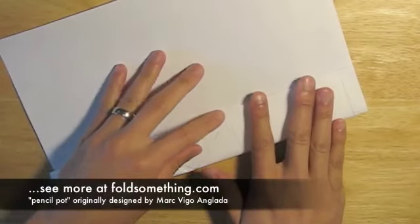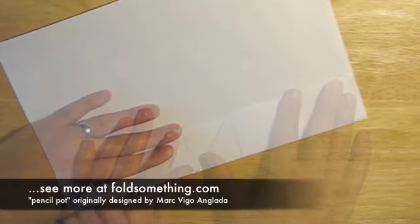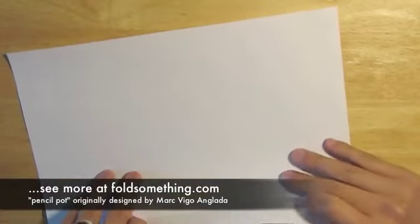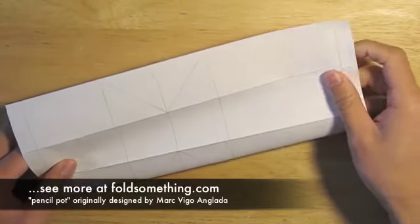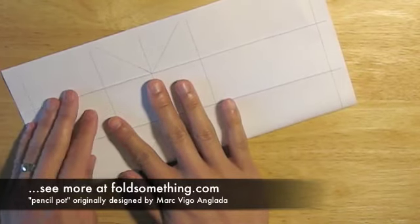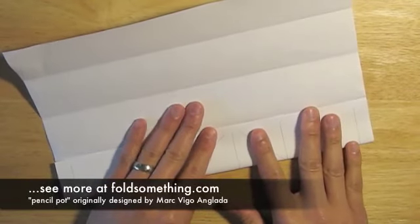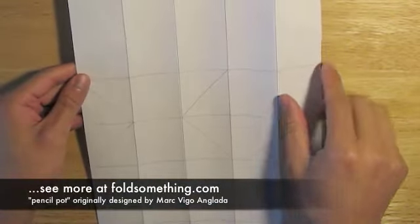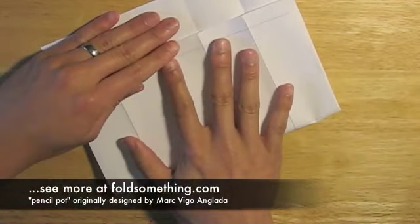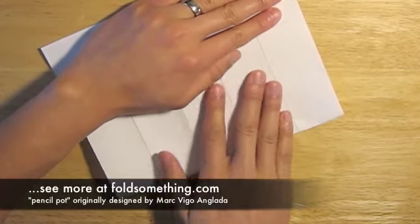We'll start by folding a crease along each line printed on this page. I've flipped the paper over so that when we're done, you won't actually see the lines on the pencil pot. You can see here that I've done all these long vertical lines, and now I'm going to do these short horizontal lines. This is one fold where it really pays off to be as precise as possible, so take your time lining up all these creases.